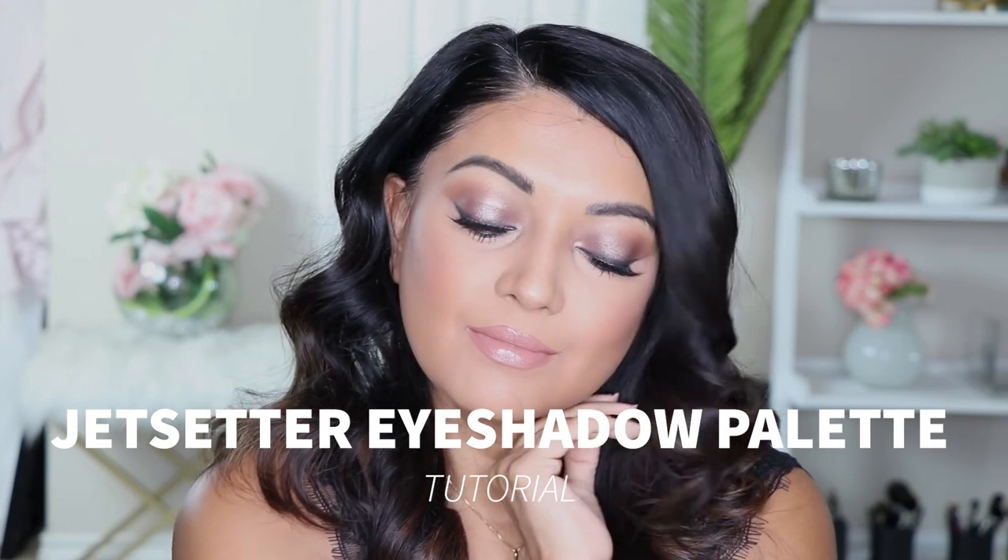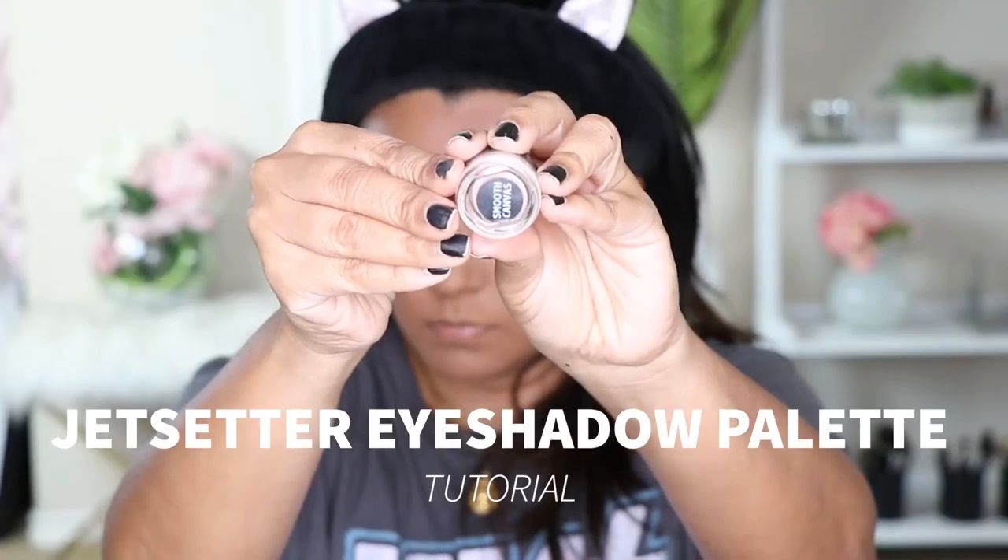Hey guys, welcome back to our channel. I'm going to show you how I got this really easy, pretty smoky shimmery eye. Step one is going to be priming the eyes and I'm using our Smooth Canvas primer with our Pointed Blender brush, just applying it all over the lid very evenly and very lightly.